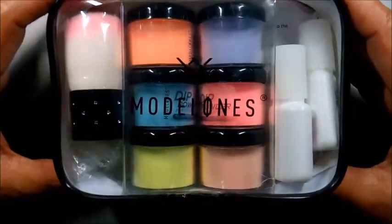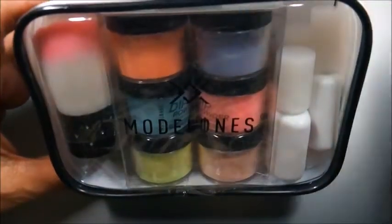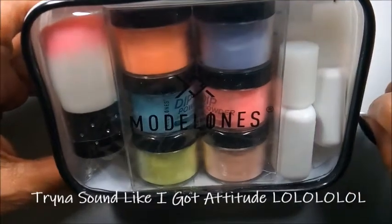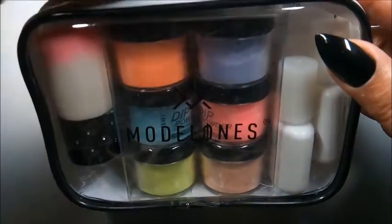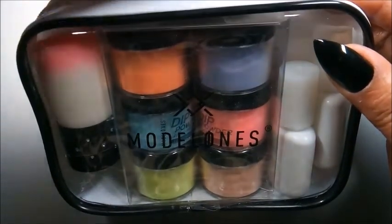I got this Model 1's dip kit. I know a lot of people say it's been out for a while, but I got what was on sale. Not only that, I have never used a dip system. This will be my first time, so this suits me just fine.